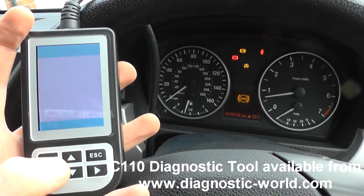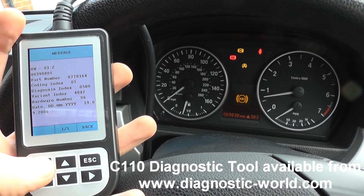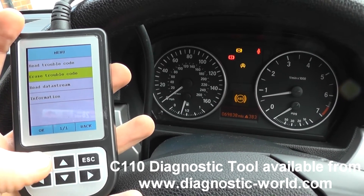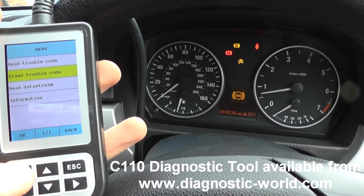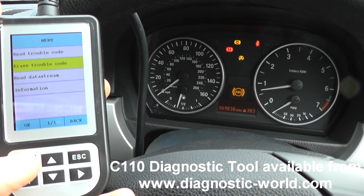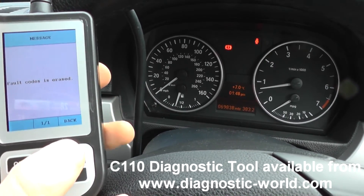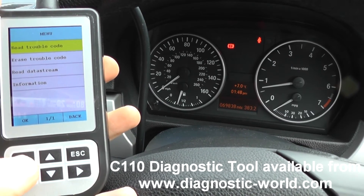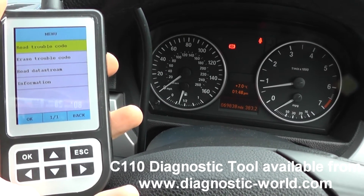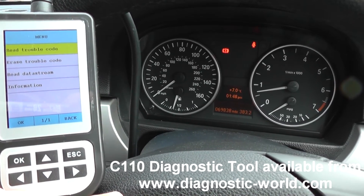All we need to do is erase the trouble codes. So — erase trouble codes — and we should be able to watch the ABS light disappear. There we go. Pretty quickly, pretty straightforward, pretty easy. The ABS sensors that we used are available from www.bavariandominator.co.uk.